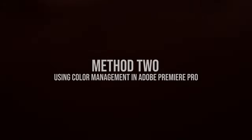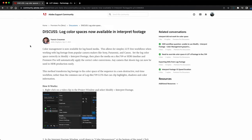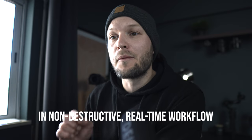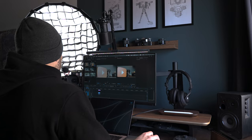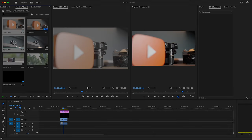I actually found this second method on Adobe's discussion forum, posted by Francis Crossman, an Adobe employee. He says this method transforms log footage to the color space of the sequence in a non-destructive, real-time workflow, rather than using log-to-Rec.709 LUTs that can clip highlights, shadows, and color information. It's a much safer and non-destructive approach.